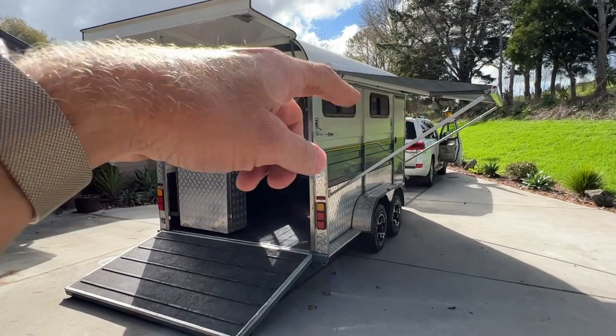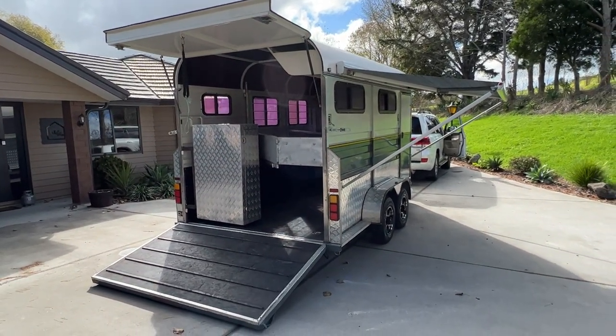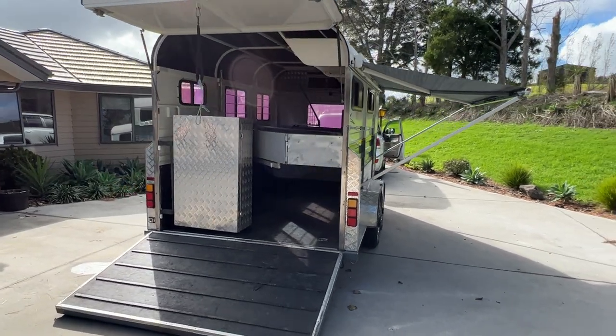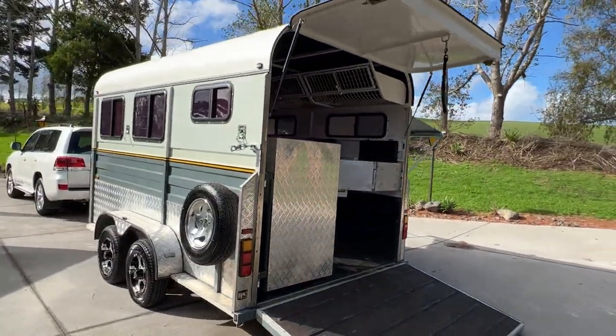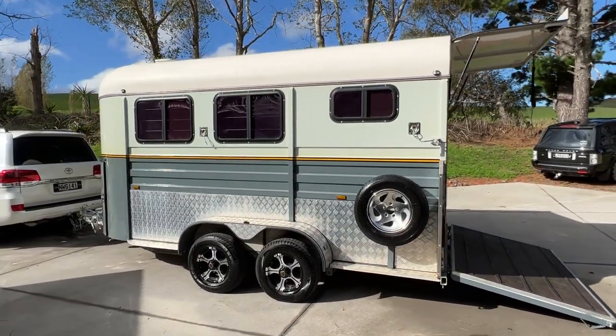That's a Fiyama awning there that actually goes out a lot further. It's in really nice working order. I just gave it a nice wash and blackened the tyres — it's all looking the part.